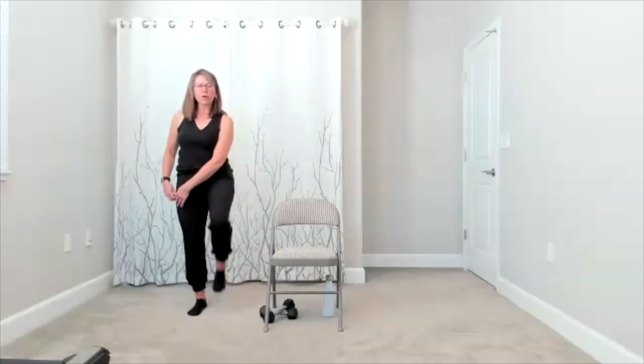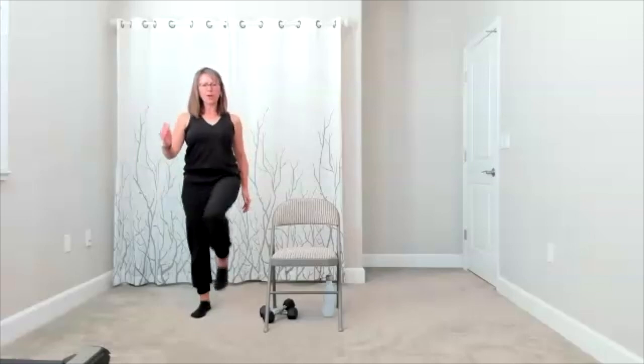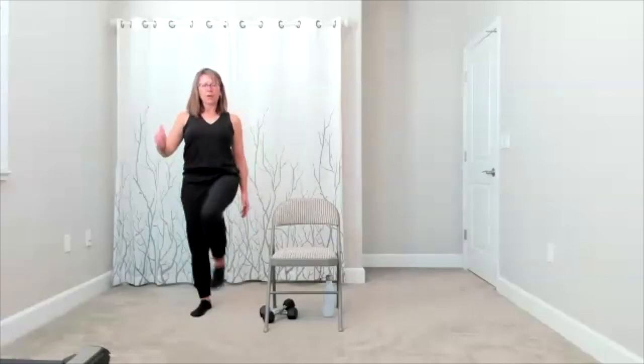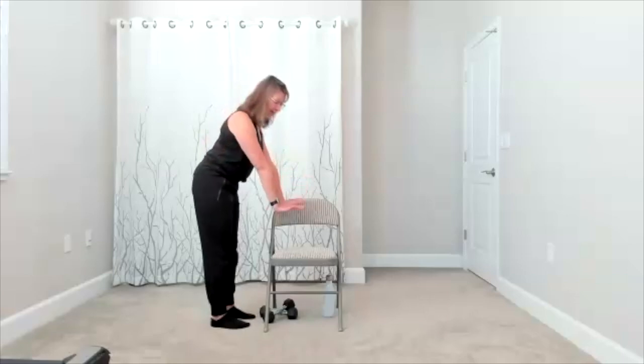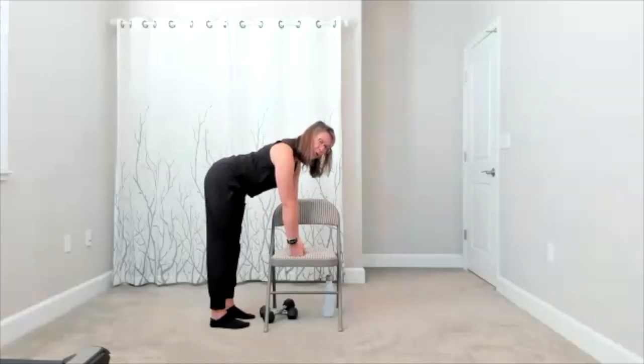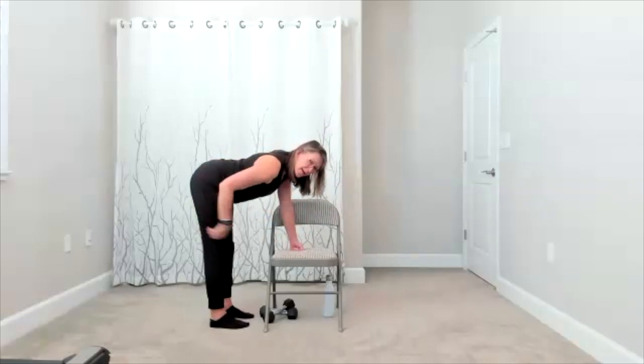Add a march — we're going to march here, big or small, whatever works for you. You can pump your arms if you want. We're marching, so you're on one foot at a time. Feet stop — we're going to face our chair. I'm going to have you take a stretch: you can go hands to the chair or make fists if your wrists bother you. Push the hips back and give yourself a stretch down the back of the legs — you have to have a little bend in your knees.